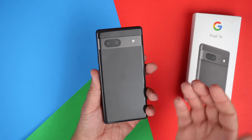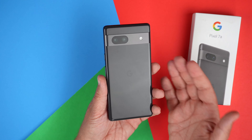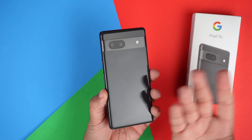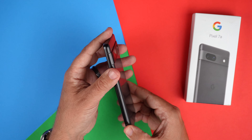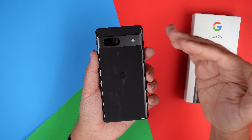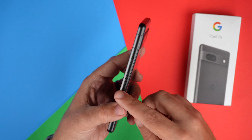Obviously it's an A-series phone, which is supposed to be kind of a watered-down version of its big brother, which in this case is the Pixel 7. But in reality, I expect an A-series Pixel phone to cut some corners. With it increasing in price to $499 this year and going on this upward trend since the Pixel 3a, you kind of have to just understand that.